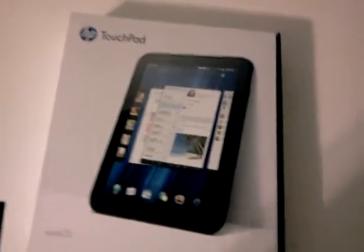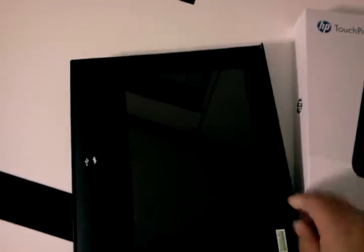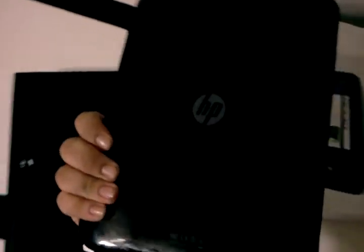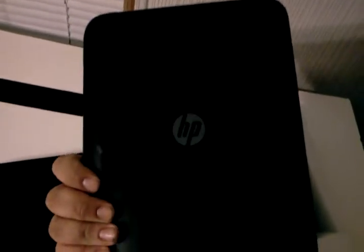Let me open this box real quick. These things are really nice actually. It's just a regular tablet — it's a 9.7 inch tablet. It says HP on the back. In the box you get the instructions, your charger, and your charging cable.